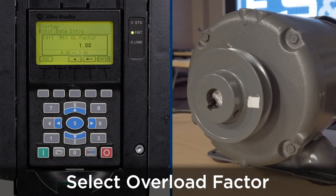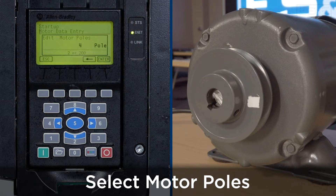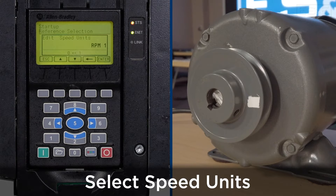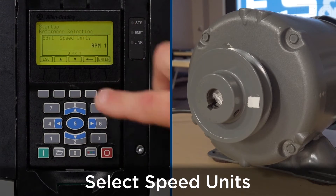The overload factor for this motor we're going to use is a value of 1 — press enter. The motor poles will be 4 for this motor — press enter. We're going to keep the speed units as RPM. You can use hertz or RPM; for this application we're going to use RPM — press enter.